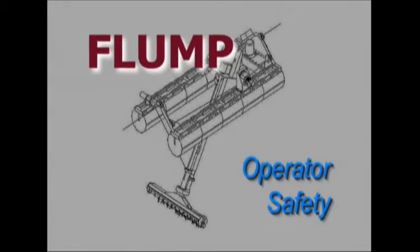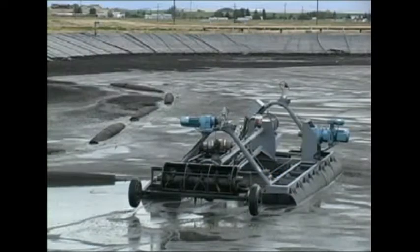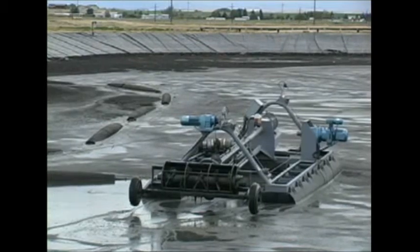The obvious advantage to an unmanned system is that you can use it in either a wastewater treatment facility or some other caustic situation where safety is a concern, and you do not want people aboard a floating unit out in the middle of a pond.